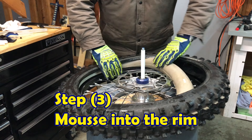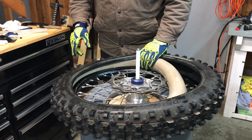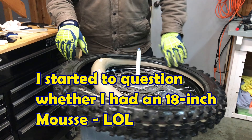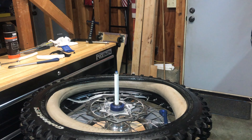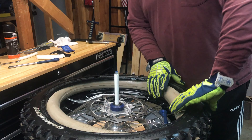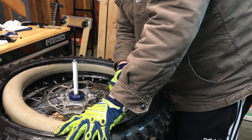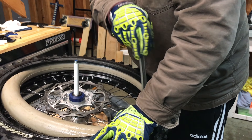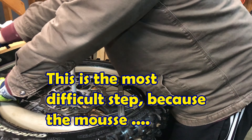Now you've got to slide the mousse in — this is NM21-235. Look at how much it has to be stretched. I'm not sure what the trick is yet. So far, step three — getting the mousse inside the carcass — is the hardest step for me. You need to push in and then push down as you push in. It's going to want to pop off, so I need a spoon over here.